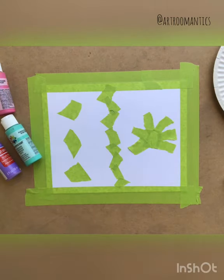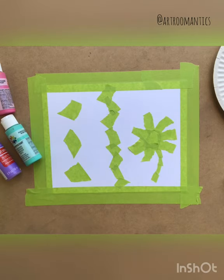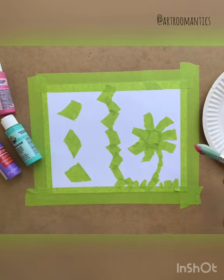This project is actually a great way to show negative space. What you're making right now is the positive space — the object itself — but you're gonna paint around it in a little bit, and once it's dry and you peel that tape off, the negative image will show.